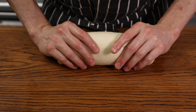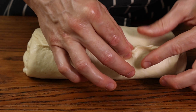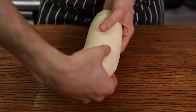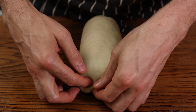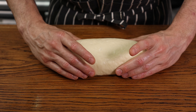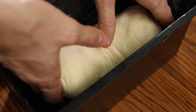Once you have a log like this, close up the seam at the bottom by simply pinching it all along the length and making sure it's properly connected and closed off. The ends are not as important to close but pinch them anyway, making sure the dough is sealed tight. Once done you should have a little floppy limbless headless dough torso, ready to go into its final resting place.